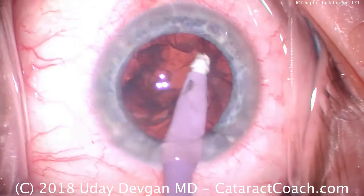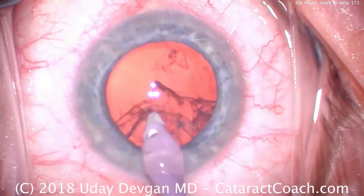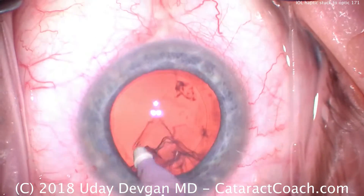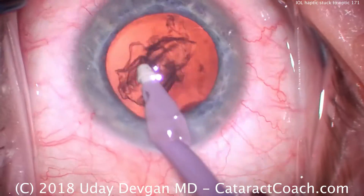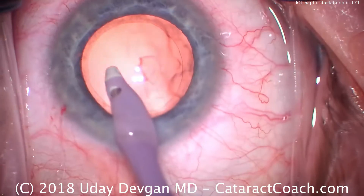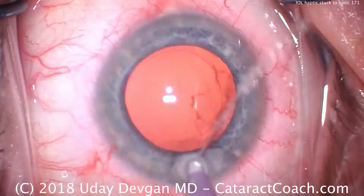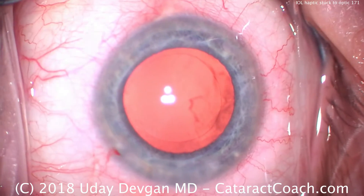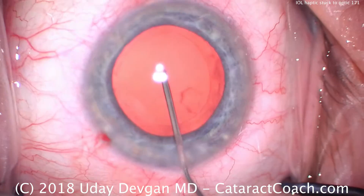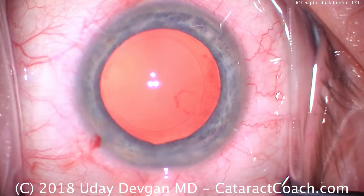Sometimes we'll run out of viscoelastic. In a case like this, which is a larger myopic eye with a bigger anterior chamber and higher anterior chamber volume, we're using the smaller sizes of these syringes of viscoelastic. In this case the technician ran out of viscoelastic, so there's a little bit less than an ideal amount in the injector. We typically put the dispersive in the injector; this is the cohesive now, filling the capsular bag. I certainly would have liked to add this to the injector had I known, but the technician didn't alert me.